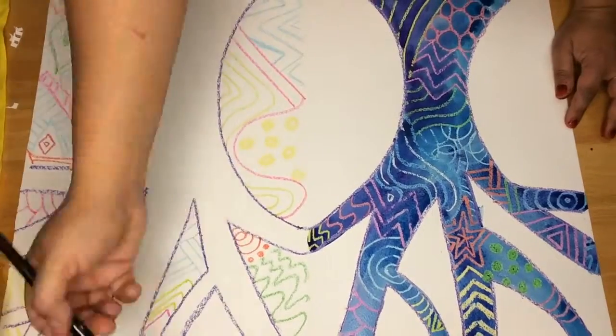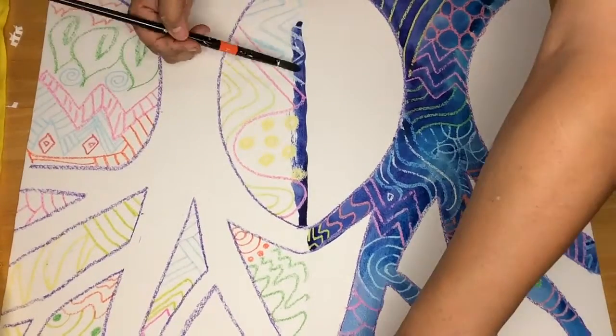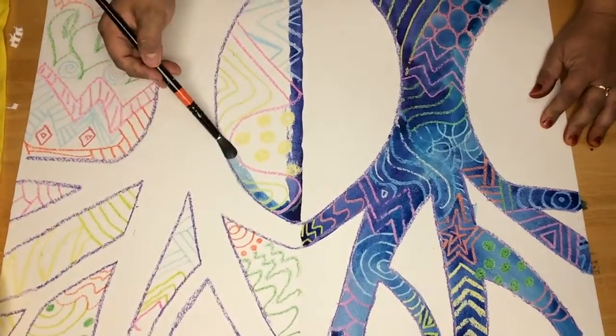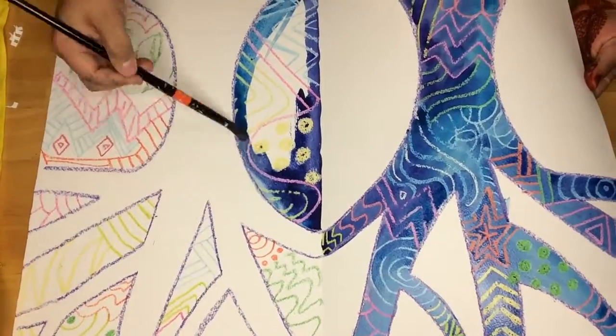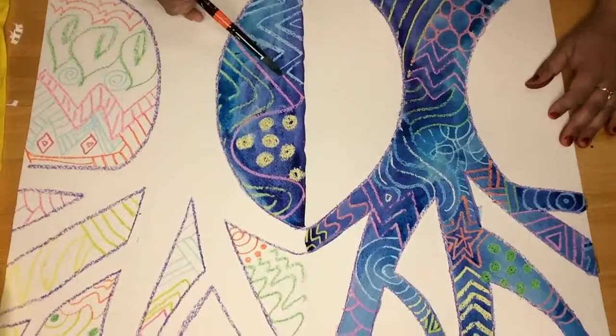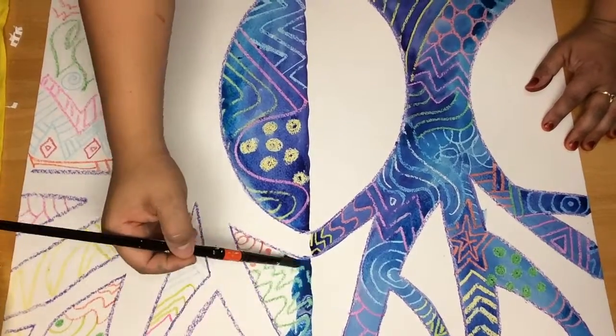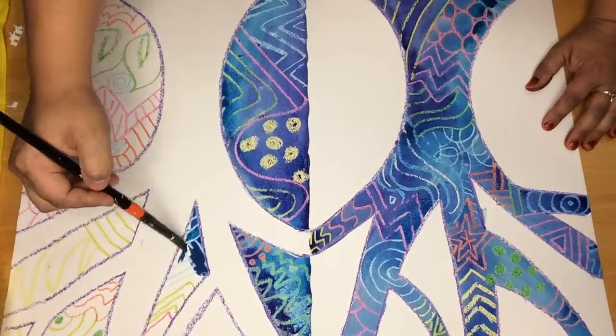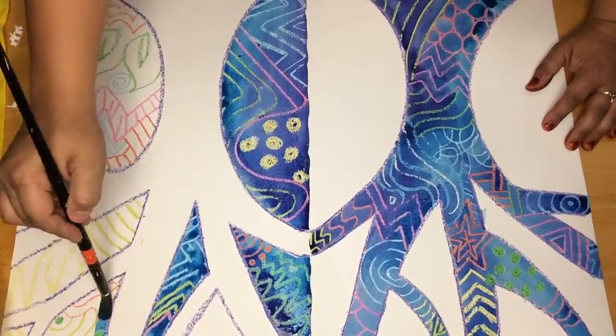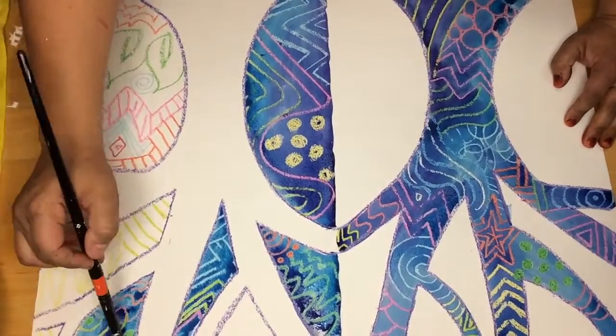Next, we're going to move over to the negative part of the tree. Make sure to follow right along that fold line on the negative side to create the crisp background, filling in all of the spaces.